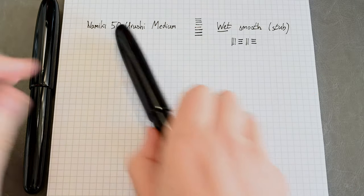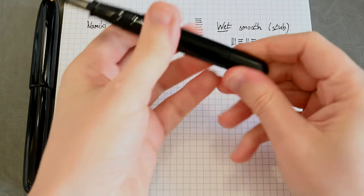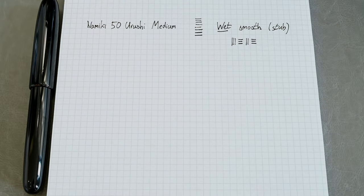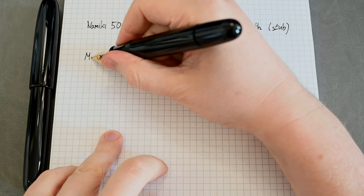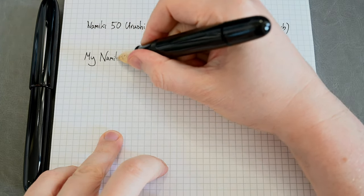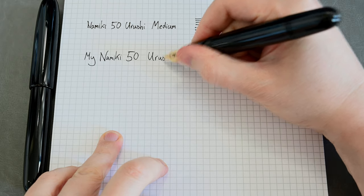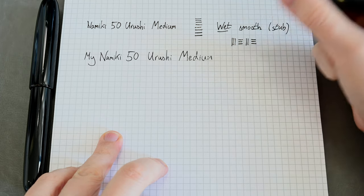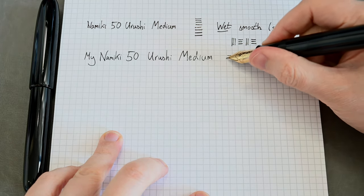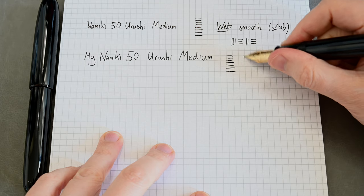Okay so that was one Namiki 50 Urushi medium. Here is a nearly identical Namiki 50 Urushi, also a medium — this is my pen. This nib is straight out of the box, hasn't had a grind added. I'll open the valve to allow the ink to flow into the section. So this is my Namiki 50, which is also Urushi medium. You might notice that this nib is single-tone. The previous nib is a two-tone nib because it's a much older version of the same pen. These days this pen just comes in a single gold nib — it doesn't have the silver plating over the Mount Fuji snow cap.